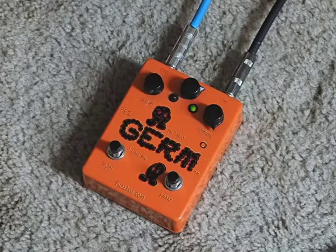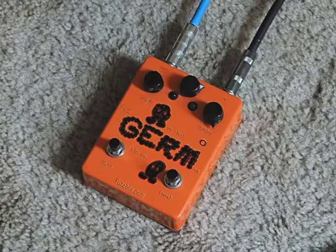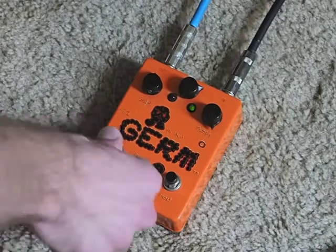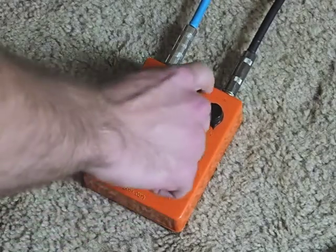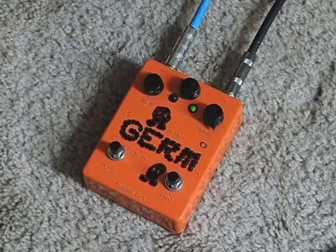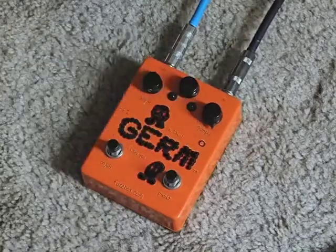That was the humbucker in the bridge the whole time. Here's the single coil in the neck. It gets crazy loud — you can probably blow your amp up.